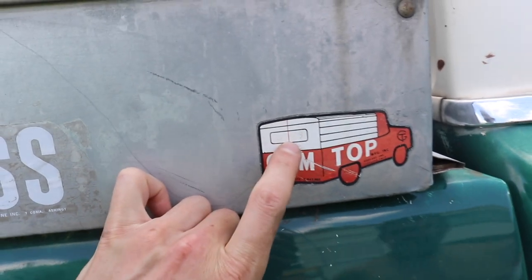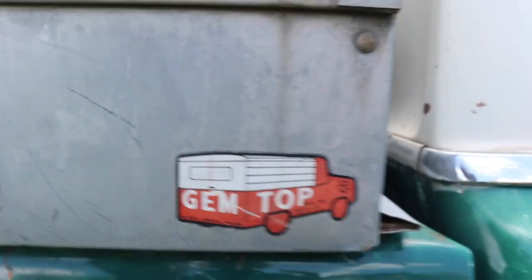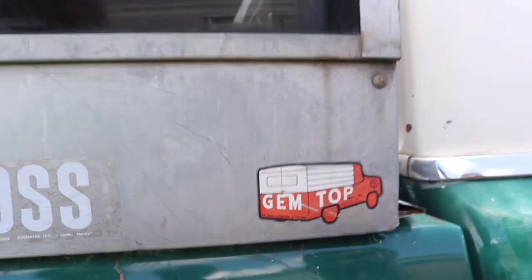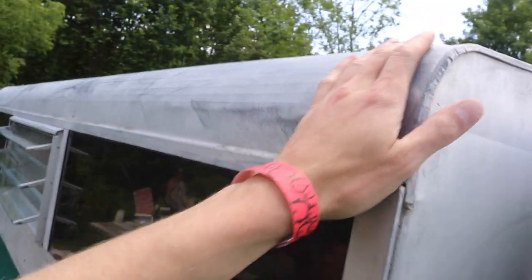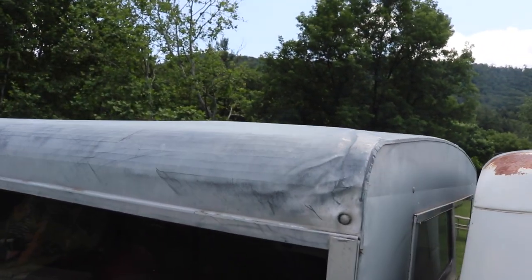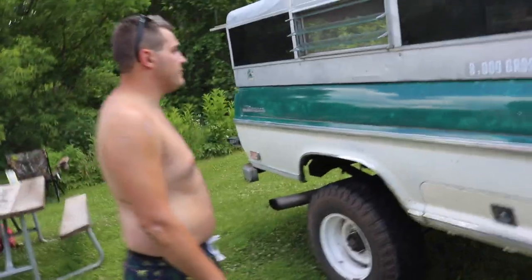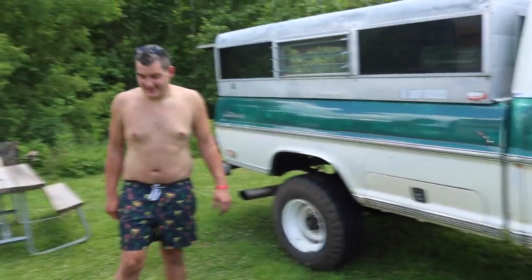Yeah, that might be a serial number — that is cool. Look, I think there's more writing. That would be cool if it told you the weight or something, like the 8,000 gross. This is where it got dented when it flew off the guy's property — it was bad, folded in pretty good. We straightened it out. He got this in Idaho and we're in Pennsylvania, so that came a long way.